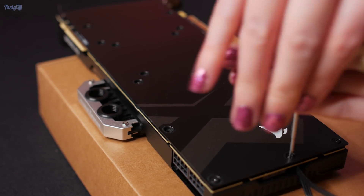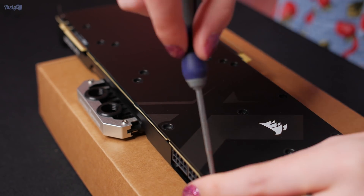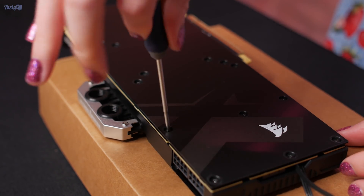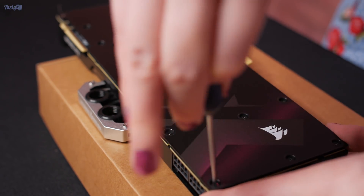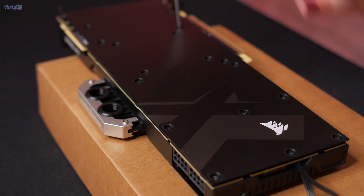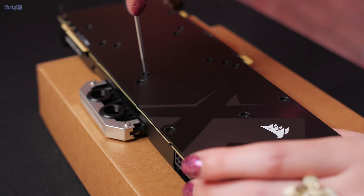If, like me, you are hoping to go with a complete Hydro-X and iCUE setup, then picking a different block does have its drawbacks, but for different reasons. Hopefully this is an issue that Corsair will improve on over future generations - this is their first attempt at a water cooling range after all.